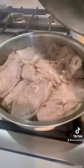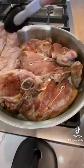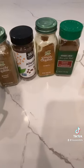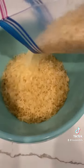All you need is salt to begin with, then flip them over, cook a little more, add some water, and cover. You need salt, ground cumin, allspice, turmeric, and cinnamon.